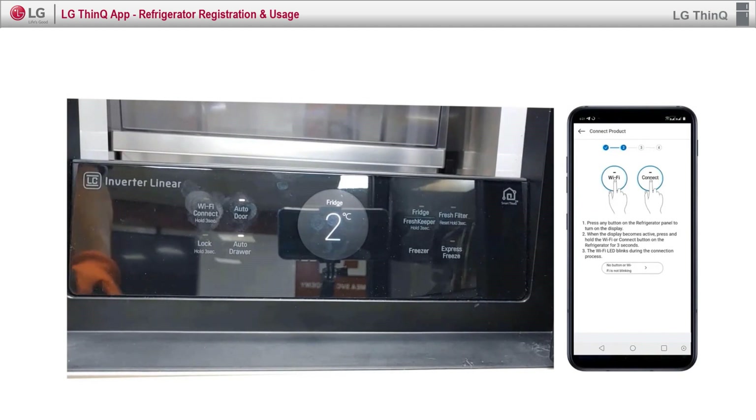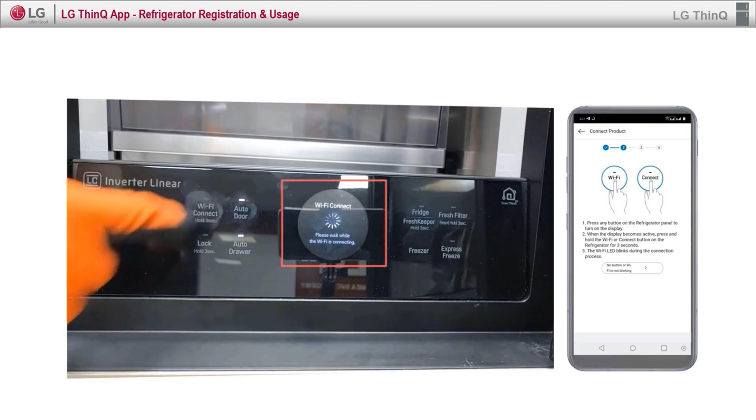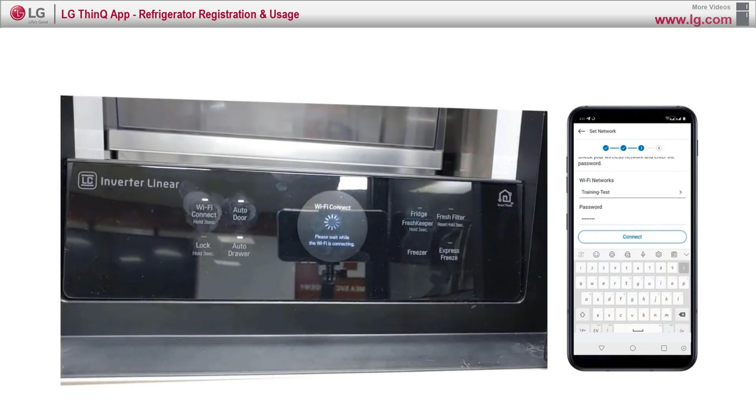Step 5: On the refrigerator, press the Wi-Fi button for 3 seconds. Now your refrigerator and SmartThinQ app start communicating. Then, insert the Wi-Fi password and press connect.